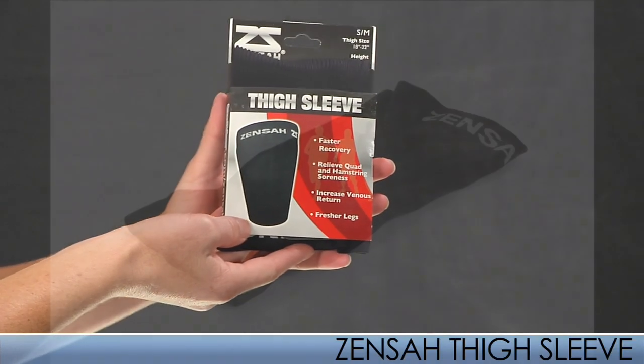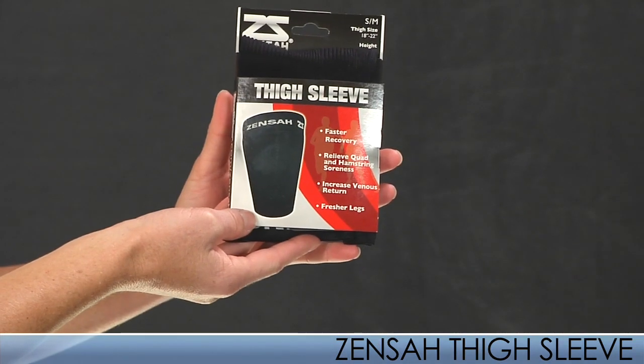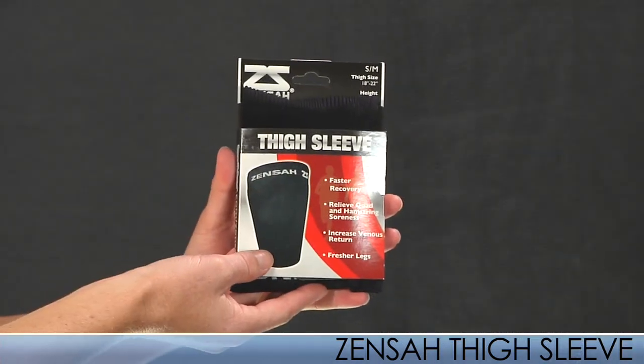From the needlework compression line is a thigh sleeve from Zensa. It offers gradient compression, increases circulation and blood flow. It features pinpoint compression offering a massage-like experience. This product is perfect for decreasing recovery time.